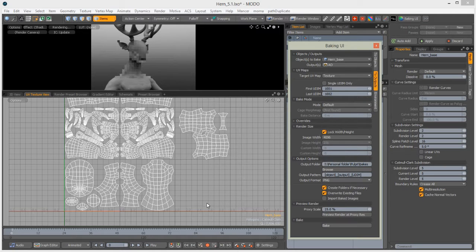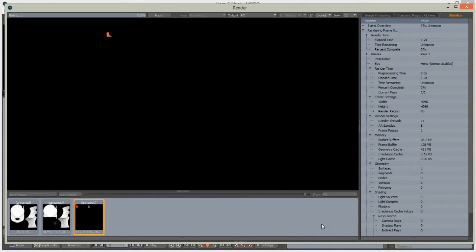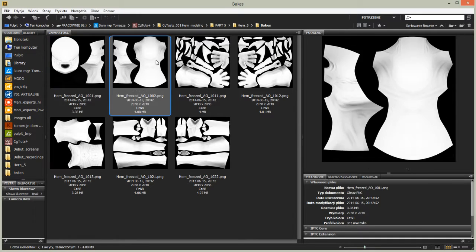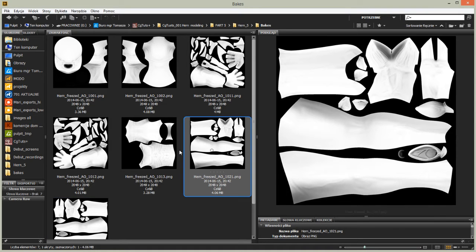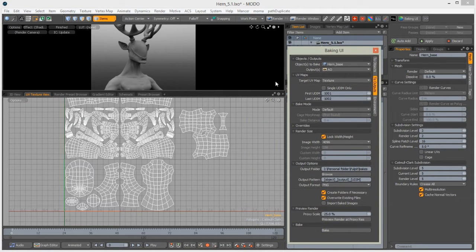For real painting in Mari I'll need a 4K map, so Modo will bake this for me. In fast-forward, we get all UDIMs baked. As you can see, Modo has named them properly based on UDIM patches. Now we can bake another map.